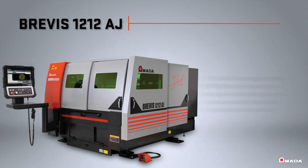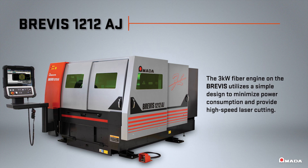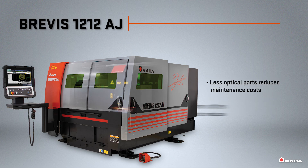The 3-kilowatt fiber engine on the Brevis utilizes a simple design to minimize power consumption and provide high-speed laser cutting.